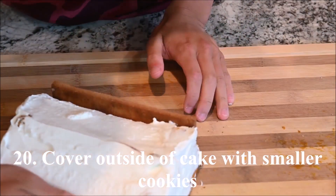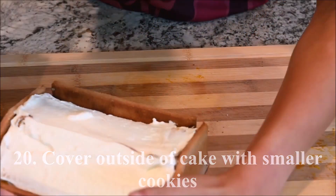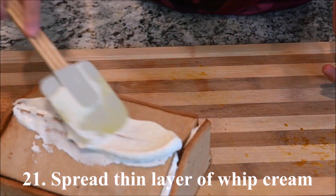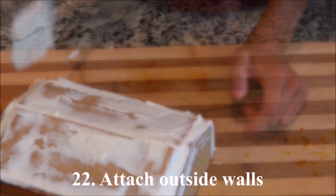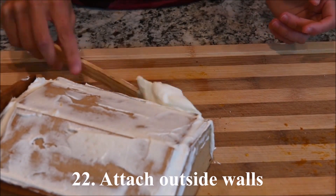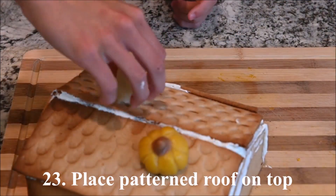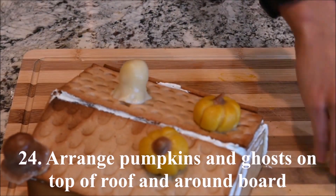Cook the pumpkins and ghosts in boiling water until they float, which is about 8 minutes. Cover the outside of the cake with the smaller cookies and spread a thin layer of whipped cream on top of that. Attach the outside walls, place the patterned roof tiles on top, and arrange the pumpkins and ghosts on top of the roof and around the board.